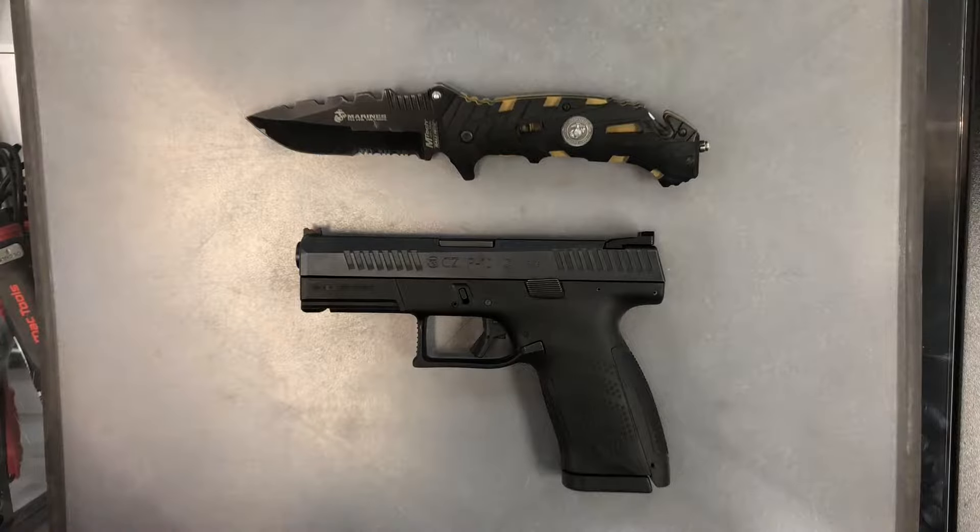Hey everyone, this is Nerdy Devil Dog here. Today we're going to be doing a quick disassembly and assembly video covering the CZ-P10C. Before we do that though, we'll just cover our quick safety rules.